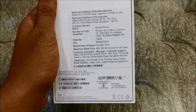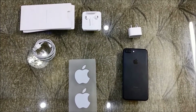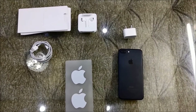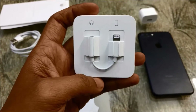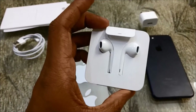So this is what you get inside the box: a phone, a charger, earphones, two Apple stickers, a Lightning cable, and some papers. Let's have a look at Apple's earphones — they come with an additional adapter for your other headphones which has a 3.5mm jack.